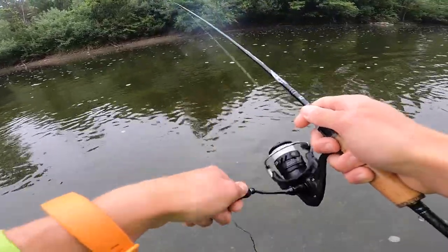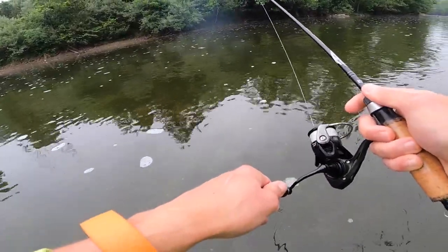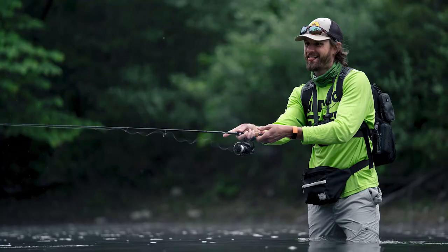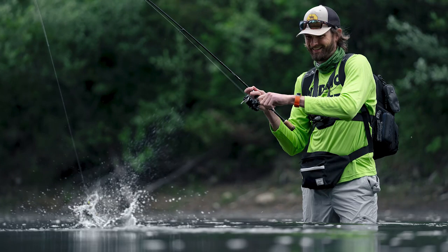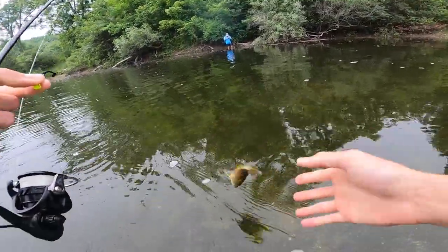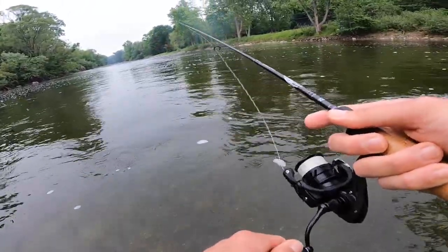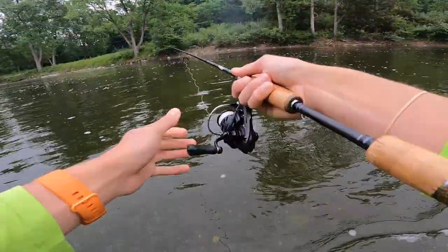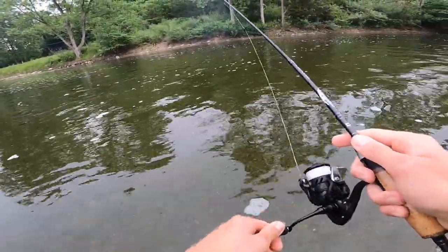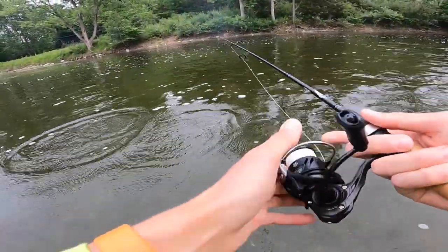I feel like an absolute model out here. Bo is taking super high-quality, awesome photos of me. I'm so excited to see them. Basically, if you guys ever need a fishing model, feel free to hit me up. One thing I do like about this rod — because it is stouter — it allows you to kind of twitch your bait a little bit more. You want to rip it and have a little bit more control over your bait. When you have that stouter rod, you can just feel things through cover better. It is a pro for sure. It is a nice benefit of having something with a little bit more backbone.